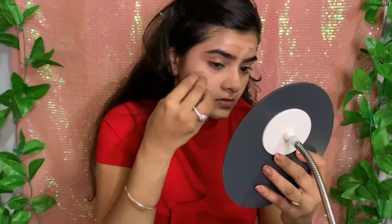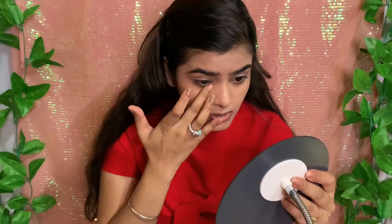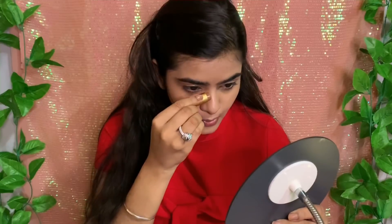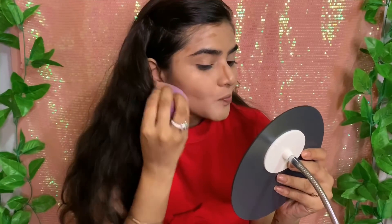I will put it one more time — applying a second coat. This base is very creamy so it is very necessary to set it, because it can crease under the eyes and smile lines. I will not add a third coat as it could get cakey. For contouring, I have shade 6 and I will blend it with the same sponge — you can see it is very easy to blend.